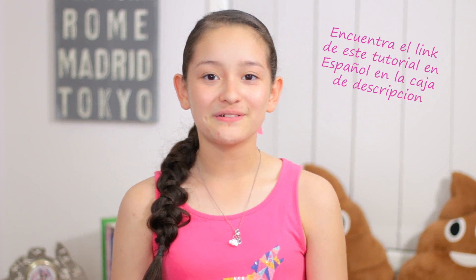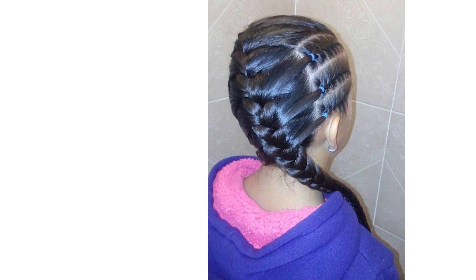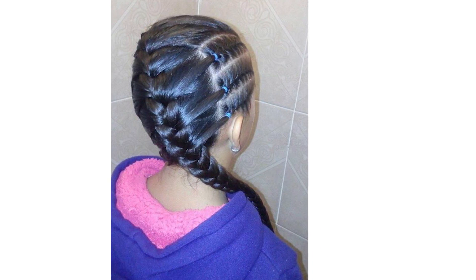Hi everyone, welcome back to our third day of our challenge. Today we're going to do this really cool braid we call it the warrior braid. Let's start!